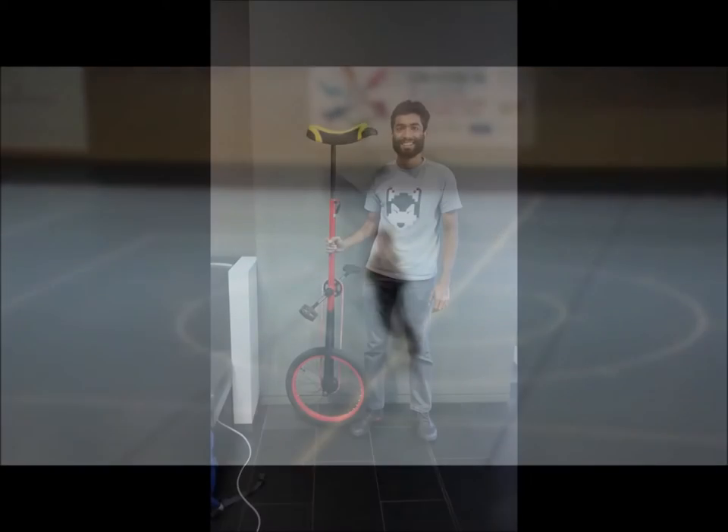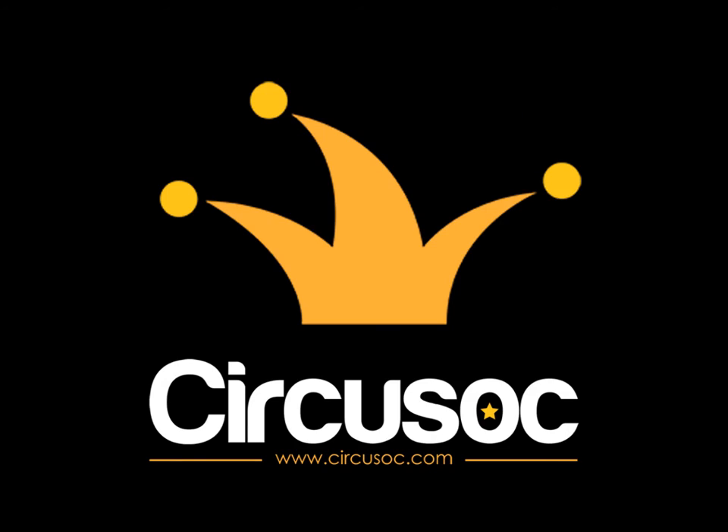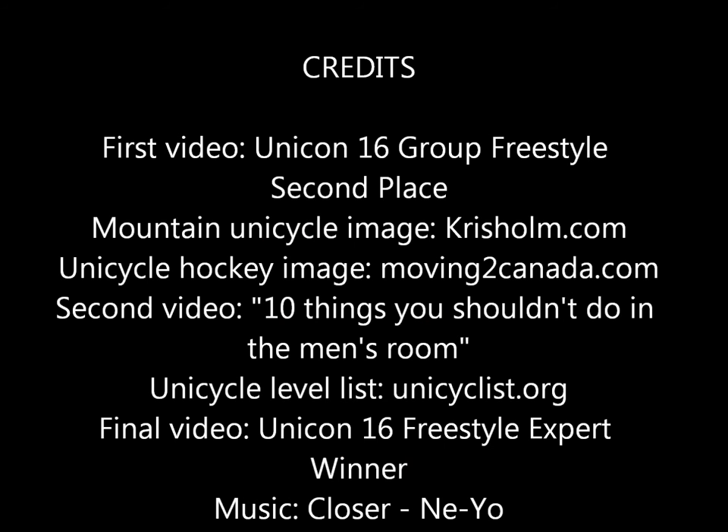Finally, you may be interested in riding different types of unicycles like a giraffe unicycle. Thank you for watching this video. If you are interested in unicycling or any other circus guilds, please join the circus society. I'll see you next time.